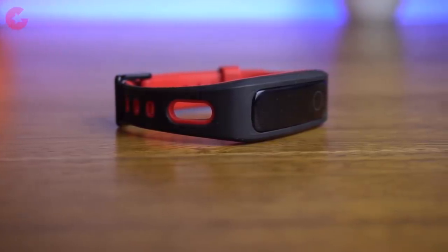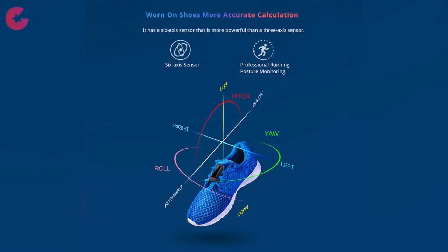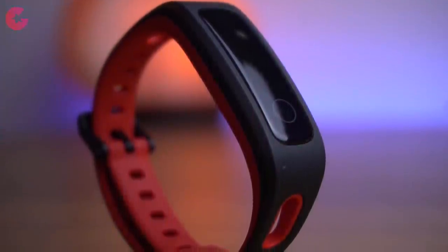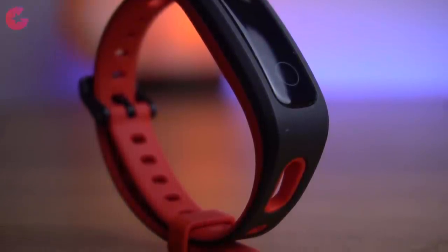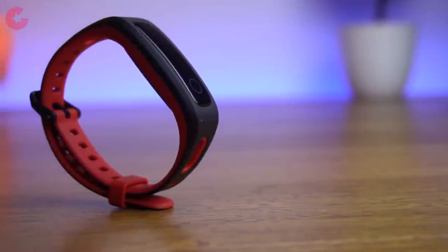You can use the smart band in two ways: first is the regular wrist mode, and then the footwear mode. With the provided shoe buckle you can attach and use the smart band on your shoe. This smart band is the first budget fitness tracker to have a 6-axis sensor, which can accurately collect data when used in footwear mode. As the name suggests — Running Edition — this band is specially designed for running purposes and other fitness activities. We will be testing this fitness tracker more in a few days and will share how accurate the data is in our full review.